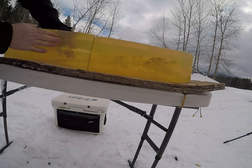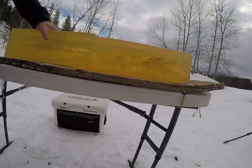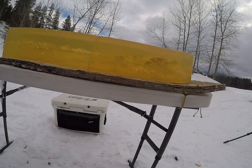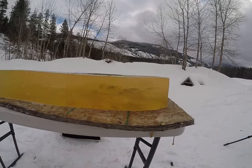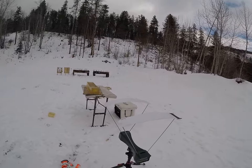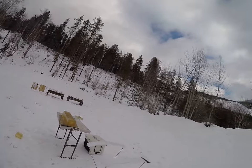That one ended up veering down and coming out of the block — it may be stuck in the board. I'll try to dig it out later. There is a piece of petal shed back here too. That one was traveling 2,933 feet per second.